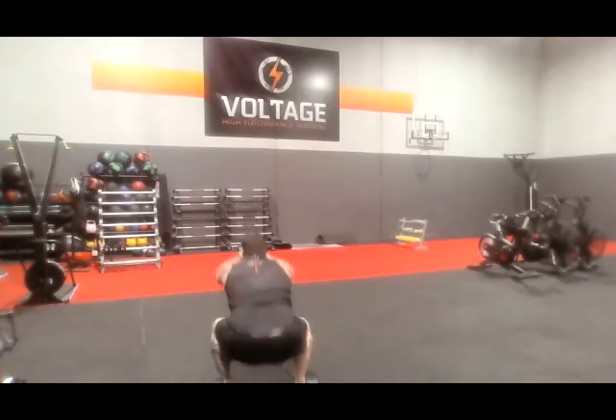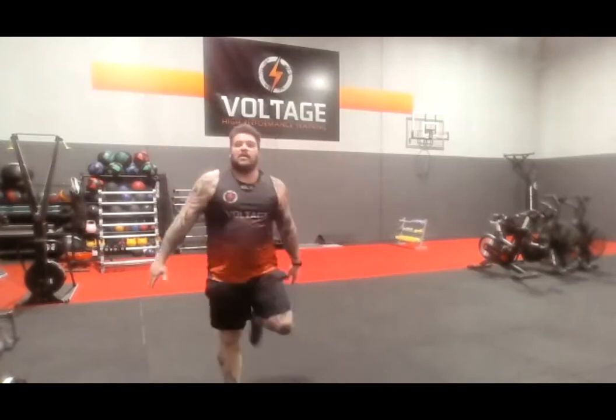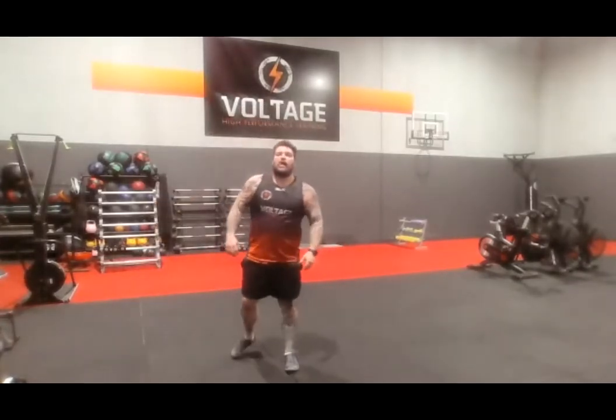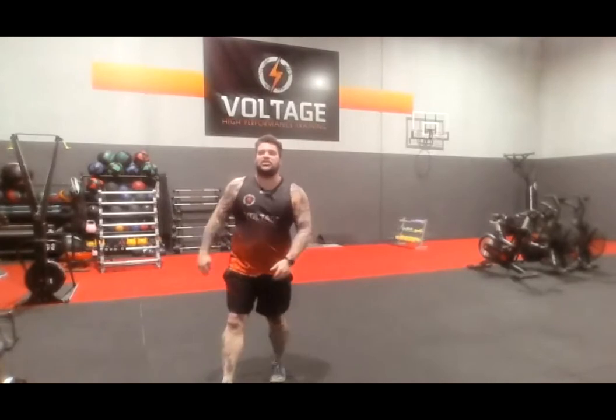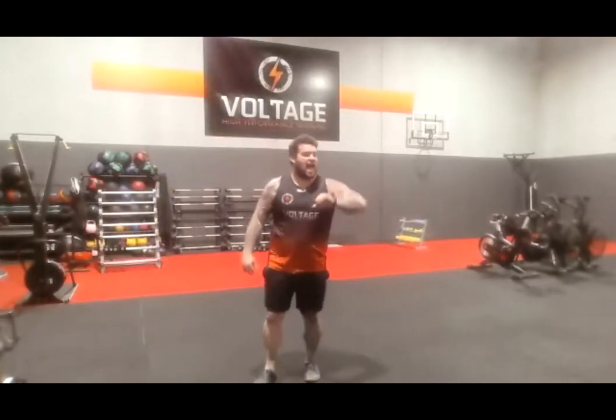Dumbbells down. We've got a 180 squat jump, full burpee. 180 squat jump, full burpee. 3, 2, go. 180 squat jump, full burpee — I want you to jump. Straight into that 180 burpee squat. There we go, Anna. Up, big jump. 3, and rest.